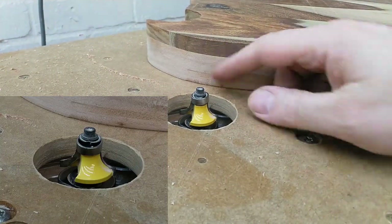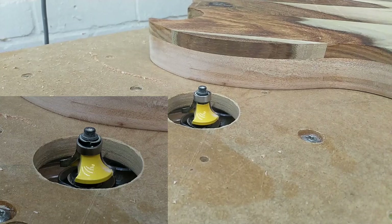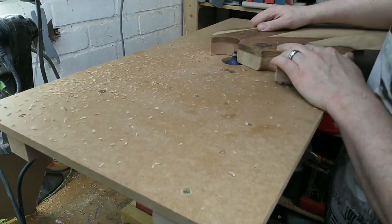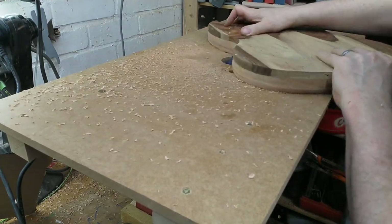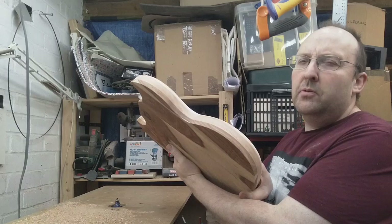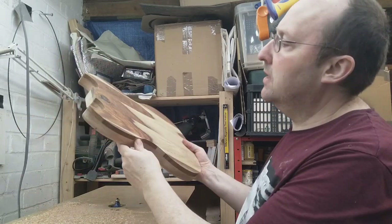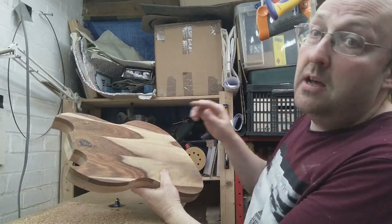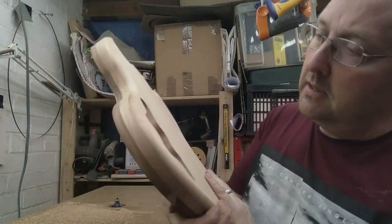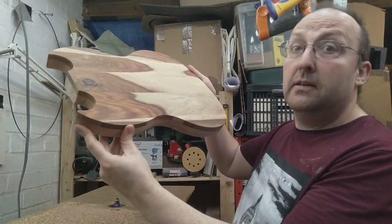Real shame I wasn't filming then because this just exploded into a shower of sparks. On that quite literal bombshell, I'm not sure we can take this any further now — not until I've got the neck sorted out, because I won't know about bridge placement, pickup placement, neck pocket or anything like that. It looks like my round over has gone quite close to this pocket here, something to bear in mind. Anyway, I think it's looking cool — hopefully I'll see you in the next video.